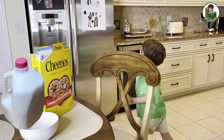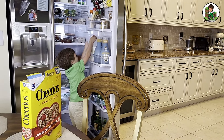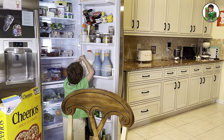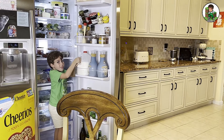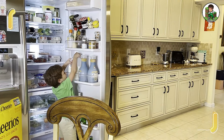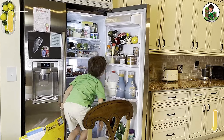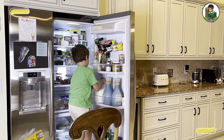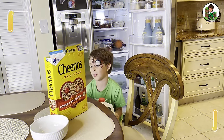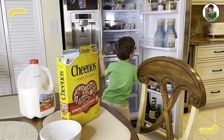Now I need to get the milk. It's right here. Here it is. I need a lighter one. It's so heavy I can barely carry it. It's so heavy. I need to put this big heavy milk right there.